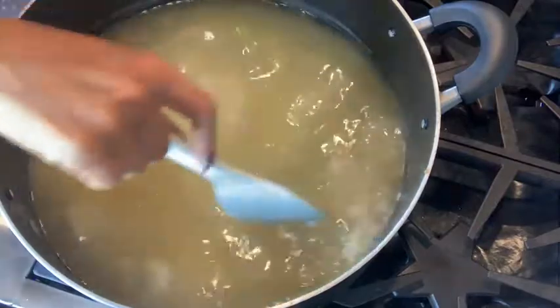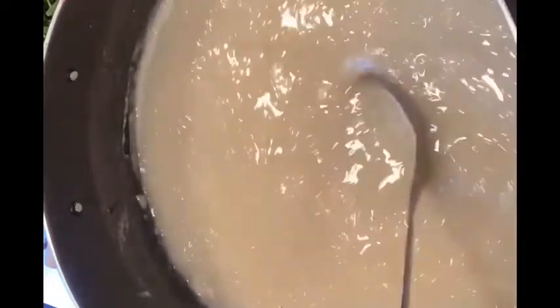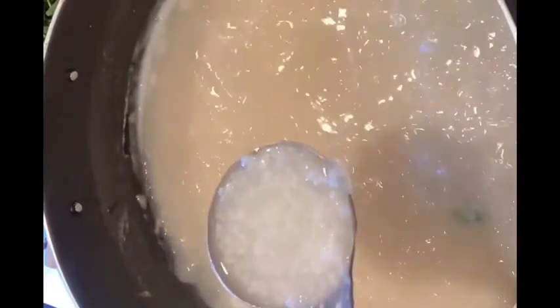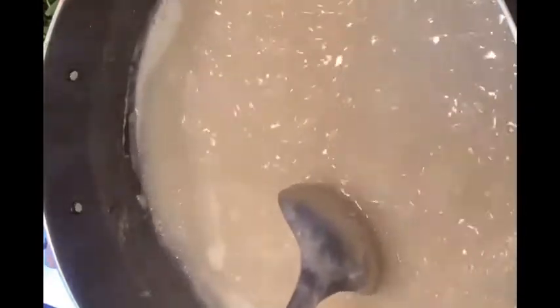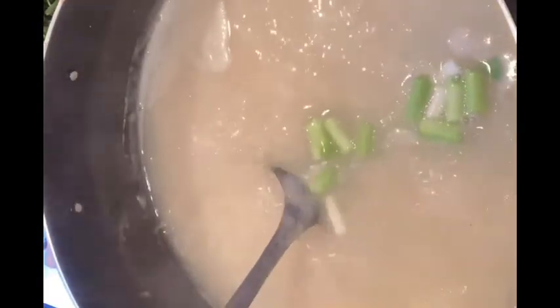When it all boils up, you can see how wonderful it looks. I took an extra 15 minutes and it came out so wonderful — that's what rice soup looks like. It's very delicious. I'm going to add some onion and turn the stove off. It's all done — chicken congee is ready to serve.